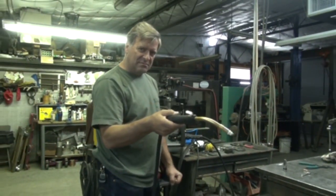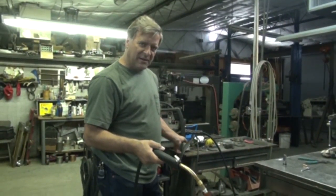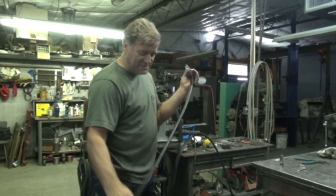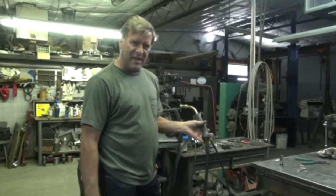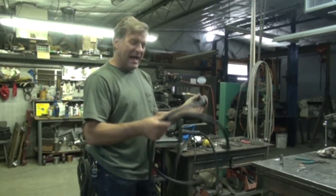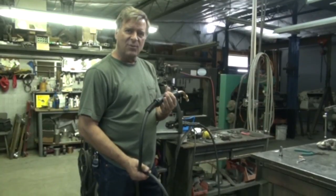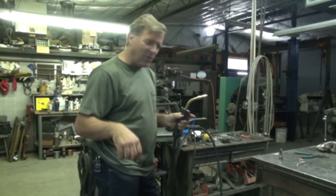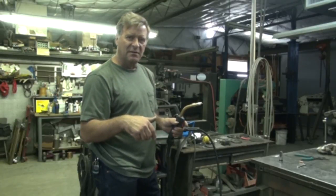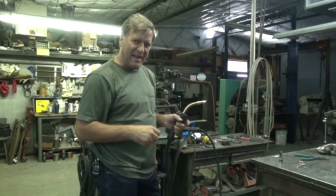Always stretch this gun out when you're going to put new wire in it like this. Because even when you're welding, try to keep this cable stretched out as much as you can. Don't have a curl lying on the floor where you're trying to weld, because now you're just forcing that wire around and around. That's how you wear out the liners quicker, because you've got that wire in a bind inside there.